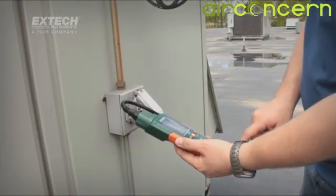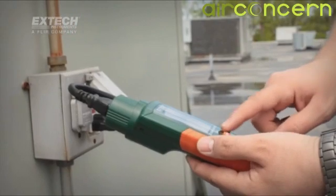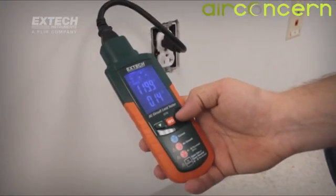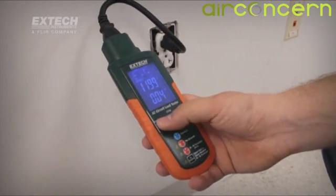Electrical contractors can use the CT70 as a valuable tool for increasing business by offering a quick, thorough inspection of all circuits while at a job site to identify additional repairs.